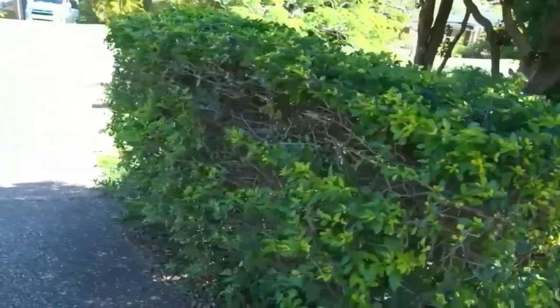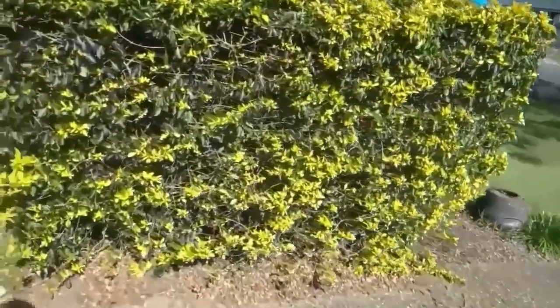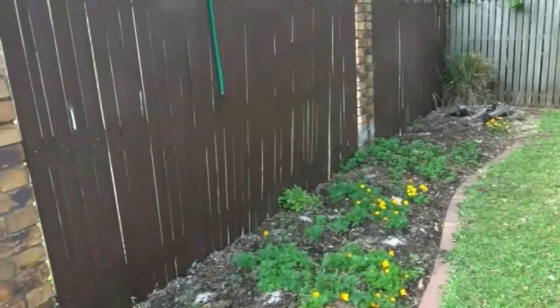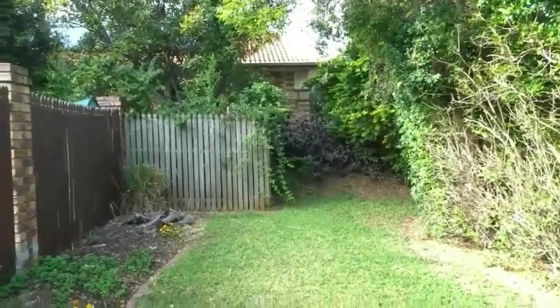I decorate these hedges with lights. Over here that's where I put my glow-in-the-dark eyes — I've done a do-it-yourself video for that one.